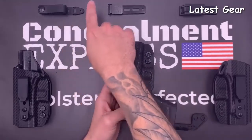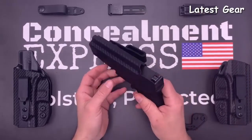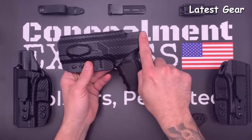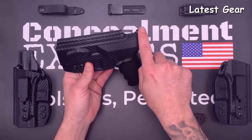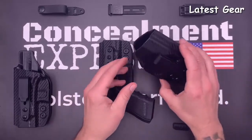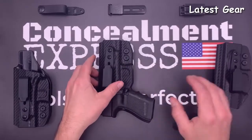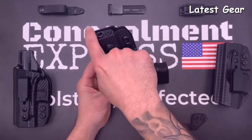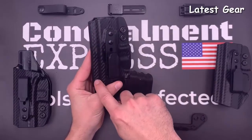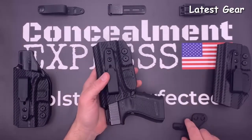Right and left-hand models have a full-length sweat guard that covers the entire length of the slide, plus a built-in rear sight shield. The ambidextrous model has no sweat guard and is reversible. You can also select an optional optics cut — we use an overcut open-face design to accommodate threaded barrels and suppressor-height sights. All tuckable IWB holsters are claw-compatible to help eliminate printing.